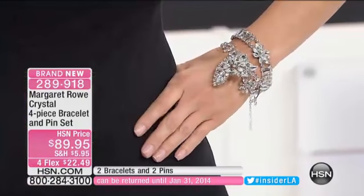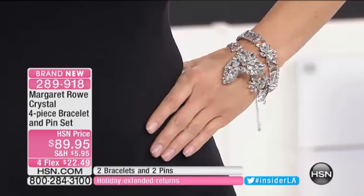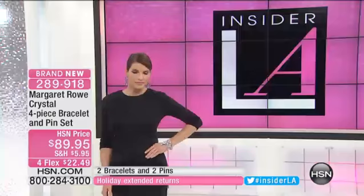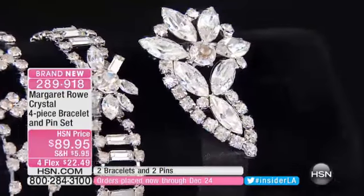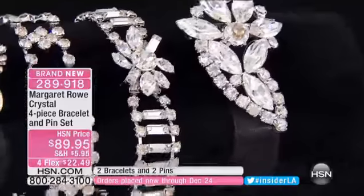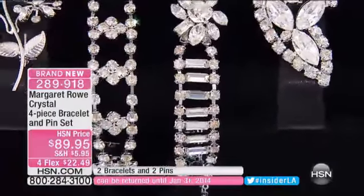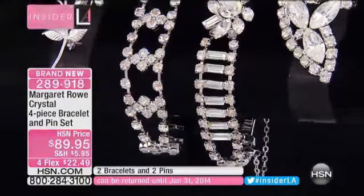It is just an absolutely amazing value. There are so many different ways that you can wear it on a casual basis — you can just wear the smaller piece, you can wear the other a little bit more dressy, or wear them together. And if you really want to be creative, you can take the pins off of this particular piece and wear them as scatter pins.